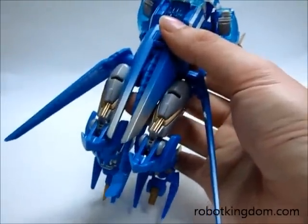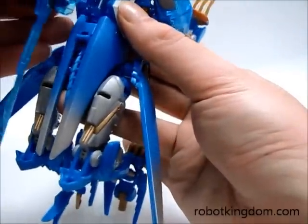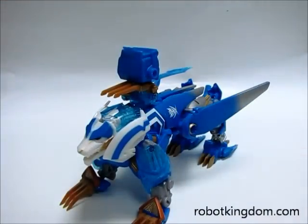You can also install the weapon on the hole here. So this is the video review of Thundatron — thank you for watching.